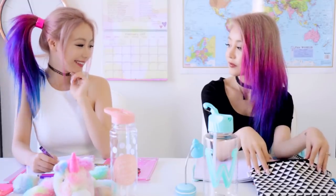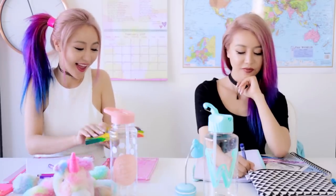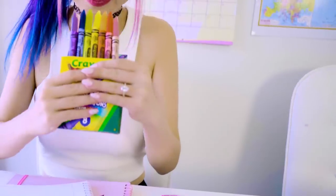Hey, you want a crayon? I got extra. Oh really? Yeah, that would be really cool. Even though she's a bit loopy, she's pretty nice actually. Oh by the way, thanks.